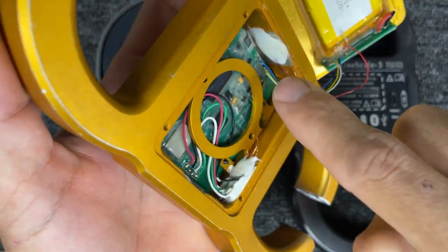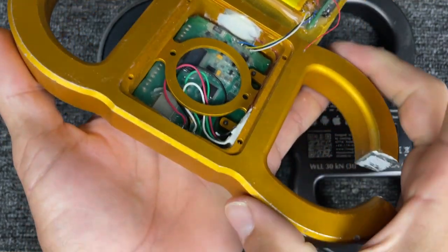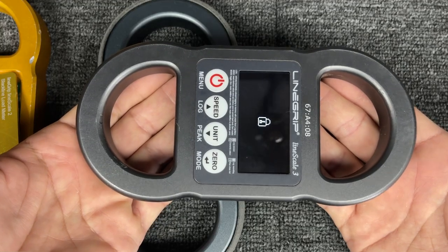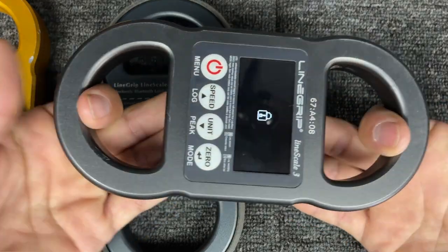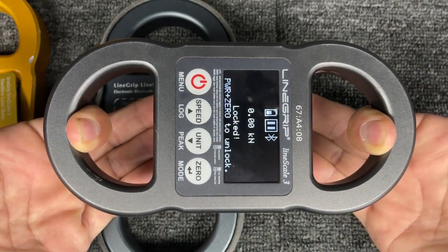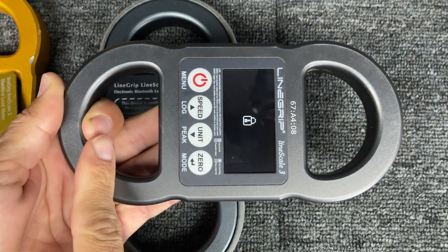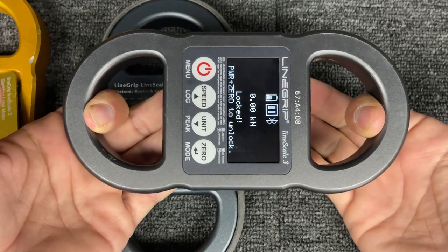The way it measures force: there's voltage going into wires glued to the inside of the body. As it changes shape ever so slightly, the voltage going in is being changed as it comes out. When it's calibrated, it sits with no force and whatever that voltage is means zero. Then they put a 10mm pin here, pull it to one kilonewton, and interpret that voltage — at three, five, seven, nine — all the way up, recording those voltages and doing the math in between. That way it knows when it deforms this much, that means 3.79 kilonewtons.